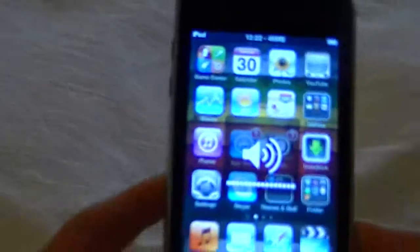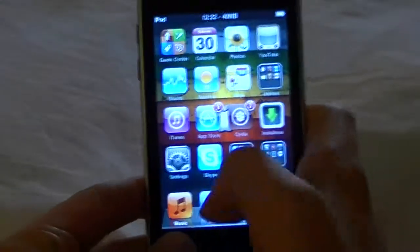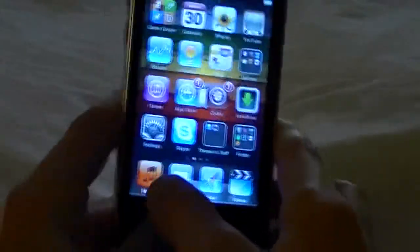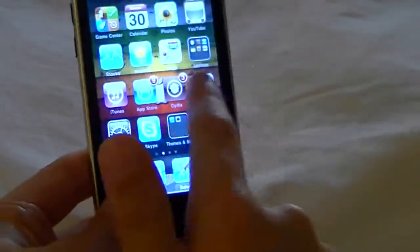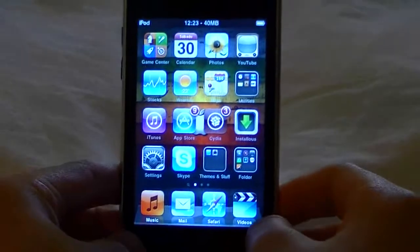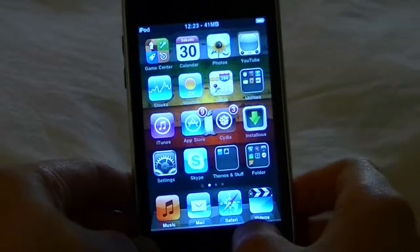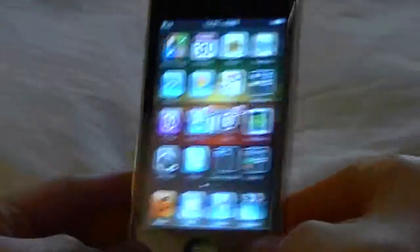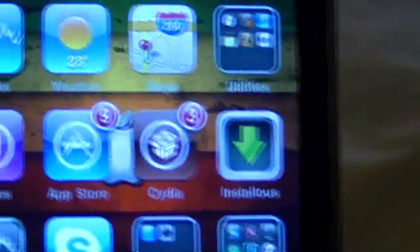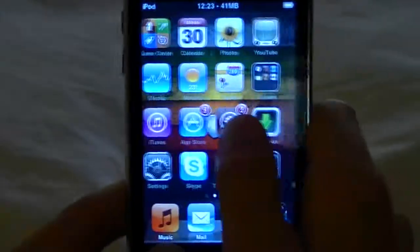This device comes shipped with iOS 3, but right now I have it running on iOS 4.2.1. You can take the iPod Touch third generation all the way to iOS 5, but this 8GB version only goes to iOS 4. Yes, I know mine is jailbroken — I'm an evil person. This does not come with a camera.